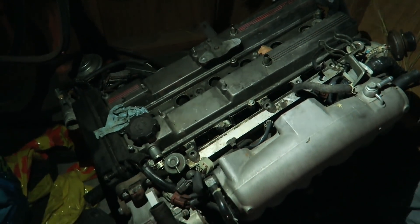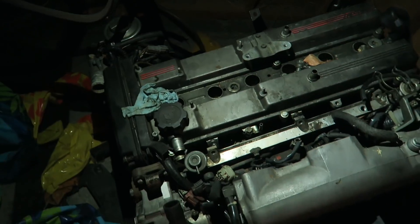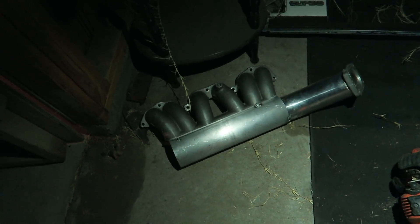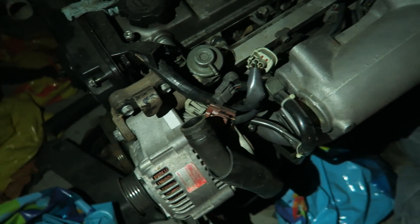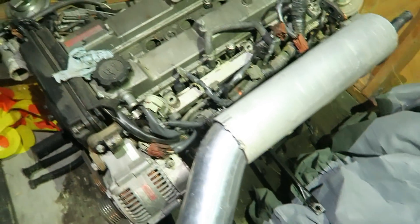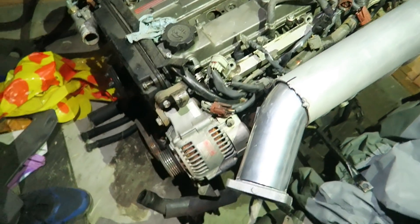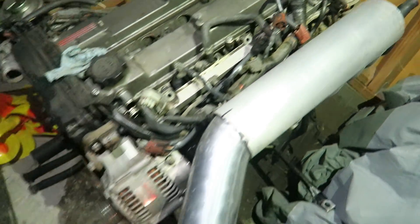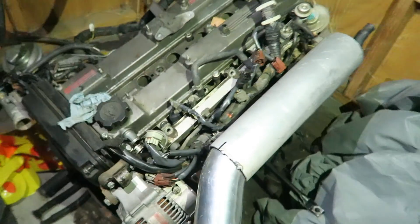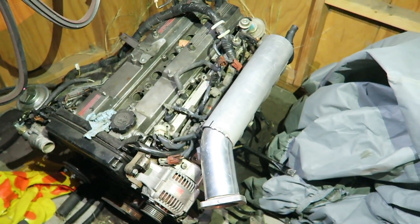You got to always have a spare engine, you never know. All we're going to do now is just test fit the manifold and make sure it's going to clear the alternator, so we got to take off some of this stuff. The initial test fitment was a success — that's kind of how it's going to look.